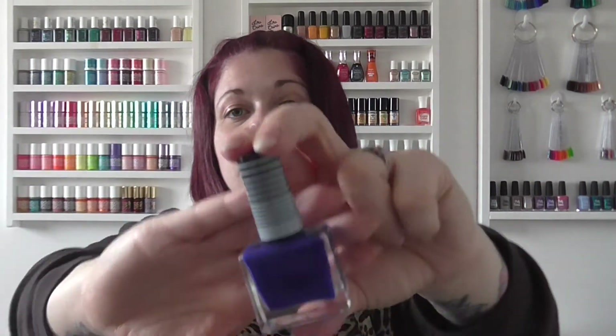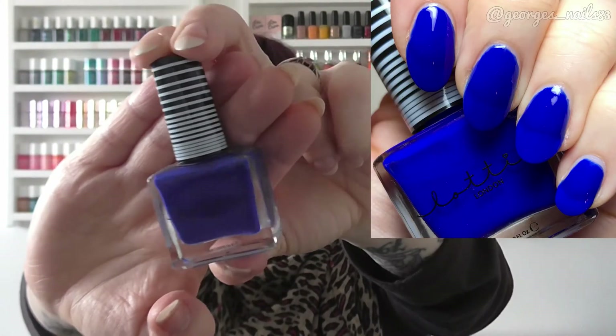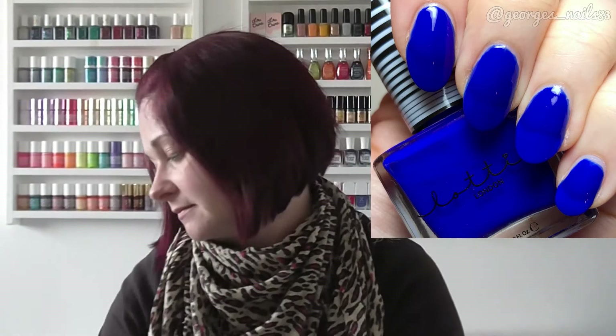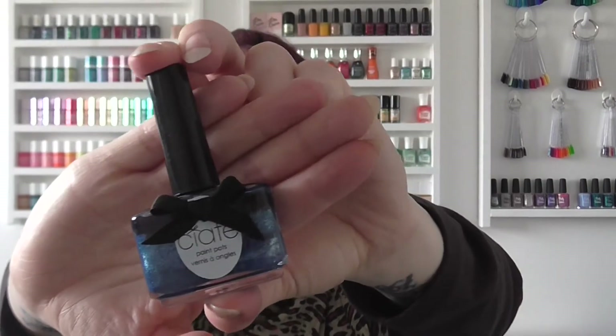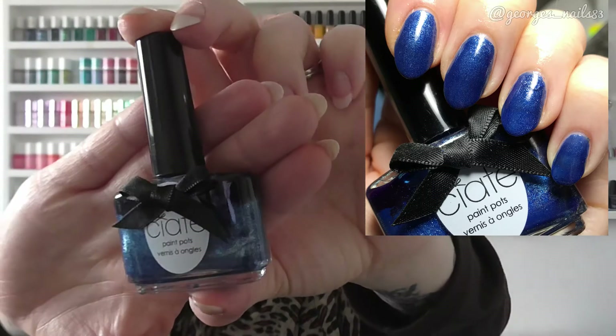For P I have a Lottie London called Peace Out — a really lovely royal blue colour. Q was unfortunately one of the letters I couldn't fulfil, so if I ever see a polish beginning with Q I'll be sure to pick that one up. For R it's Ciate again with Regatta — a denim-y blue with a silver shimmer to it.